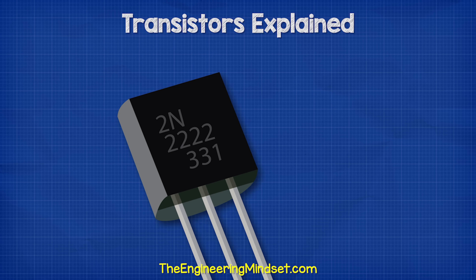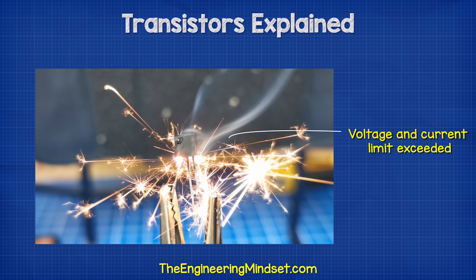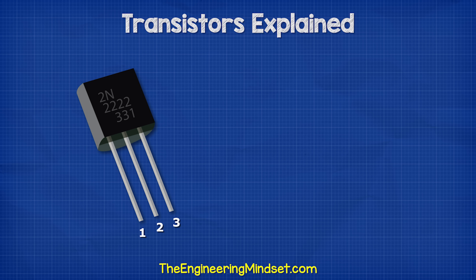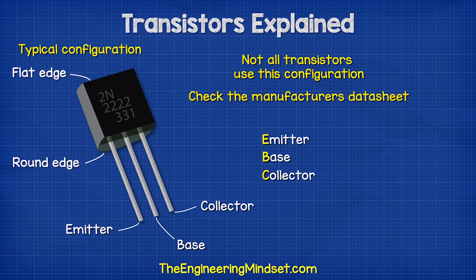On the body of the transistor we find some text. This will tell us the part number, which we can use to find the manufacturer's data sheet. Each transistor is rated to handle a certain voltage and current, so it's important to check these sheets. With a transistor we have three pins labeled E, B and C — this stands for the emitter, the base and the collector. Typically with resin body transistors with a flat edge, the left pin is the emitter, the middle is the base and the right side is the collector. However, not all transistors use this configuration, so do check the manufacturer's data sheet.